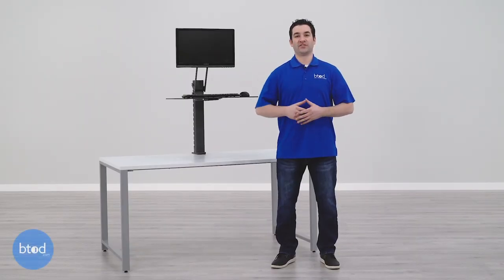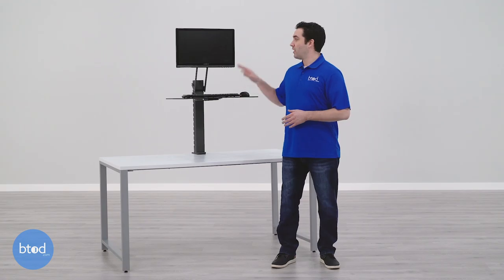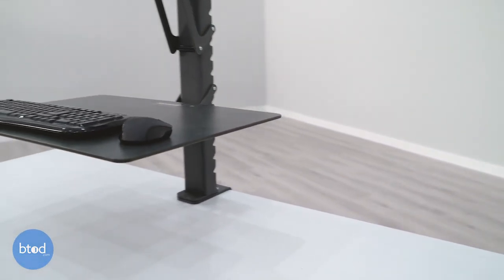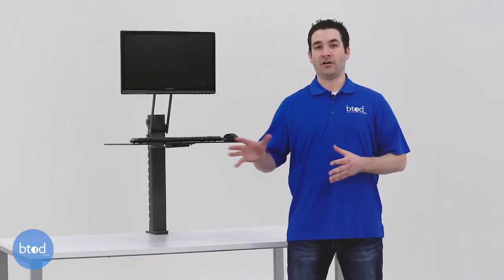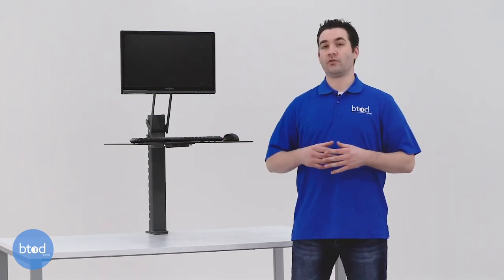Coming in at the number 5 spot is the Health Postures TaskMate Easy. This is a product that sells for $299 and comes with a 5-year warranty. It mounts to the back of your desk and features a base mount for your monitor and then a single platform for your keying and tasking applications. There are a few reasons why the TaskMate Easy made our list, the first being its overall range.